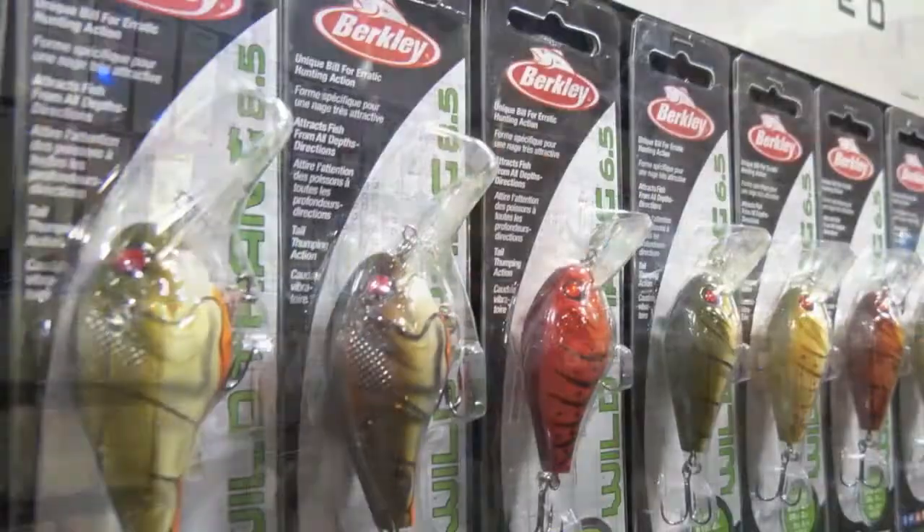Hi there, my name is Richard Brouwer. I'm an ambassador for Pure Fishing Canada and I want to talk to you today a little bit about using square bill crankbaits.